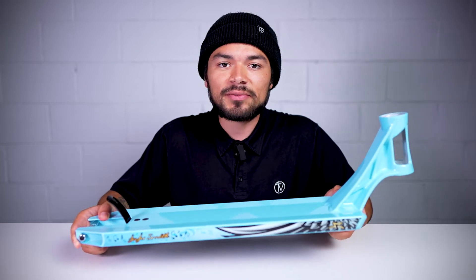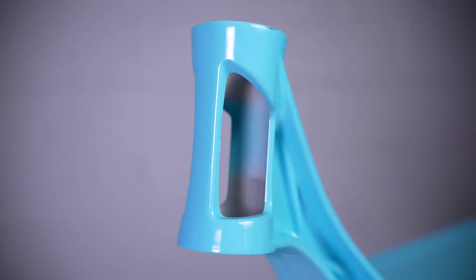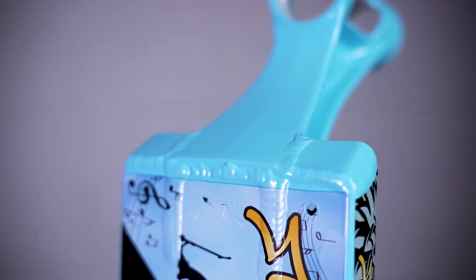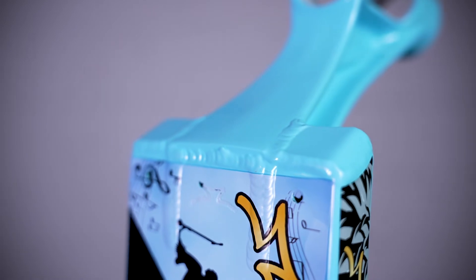It also consists of an 82.5 degree head tube angle, and this head tube design features some cutouts going through the head tube. The head tube design also connects with the blunt plate, creating a flat grind space.